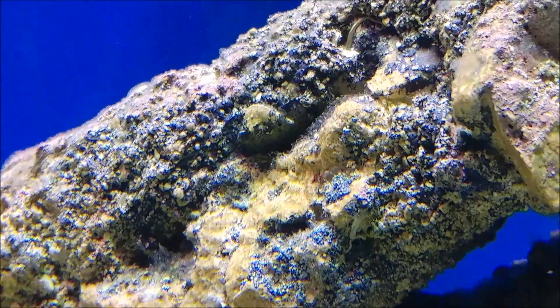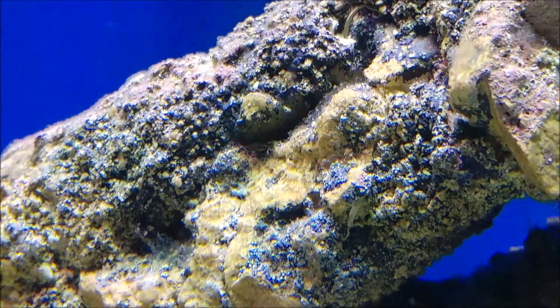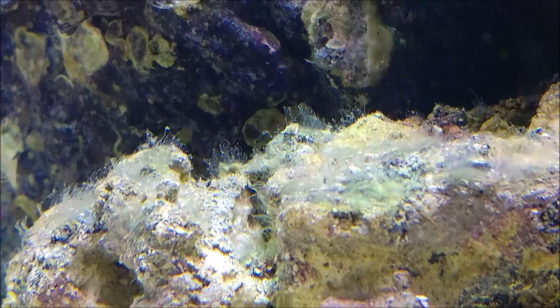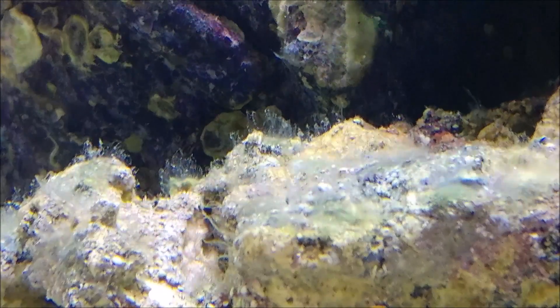I'm going to go ahead and try using the API Algae Fix — the marine version. Online, some people say the marine version and the freshwater version are actually the exact same thing, but whatever. I actually happen to have the marine version on hand because I used it in one of my other tanks on green hair algae. I went ahead and dosed my tank and I'm going to see how it does on this stuff, because it's just kind of spreading, especially with the added lighting schedule. My parameters are all clean, the tank is totally clean, but the added light has it forming.